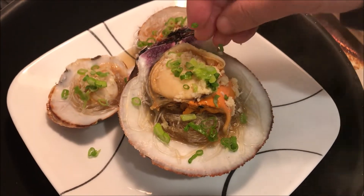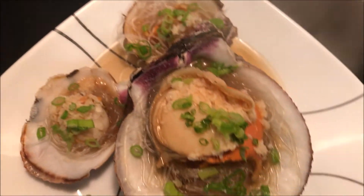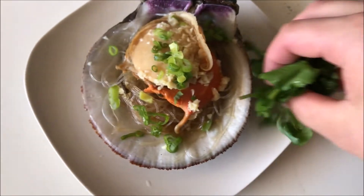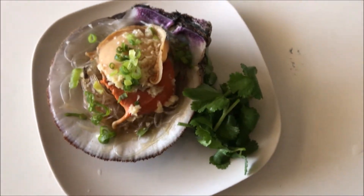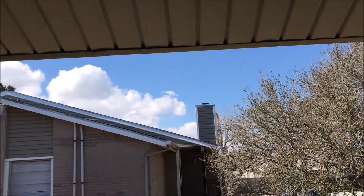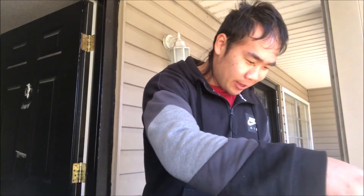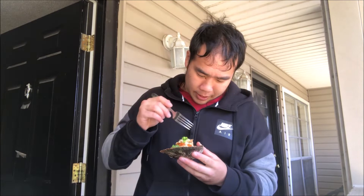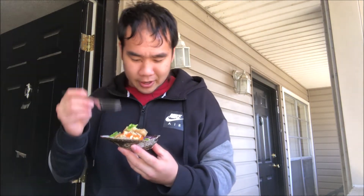Steamed scallop! Man, look at that. That looks so good. I can't wait to try this — I haven't had this in so long. I haven't seen the sun in days; we've been having some crazy winter storms here in Texas, so I'm eating outside to celebrate. Doesn't that look good? You gotta eat these fast, okay? Or else the vermicelli is gonna be less chewy — you want them chewy, you don't want them to turn crunchy.